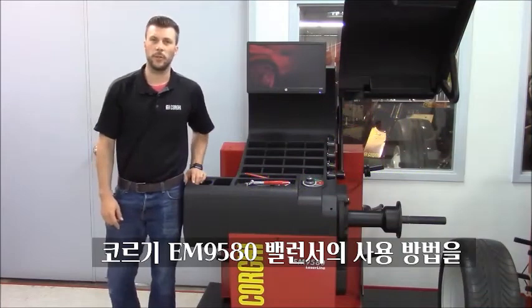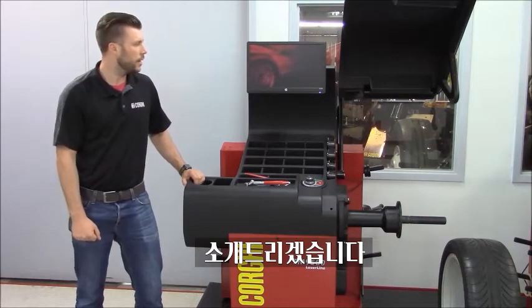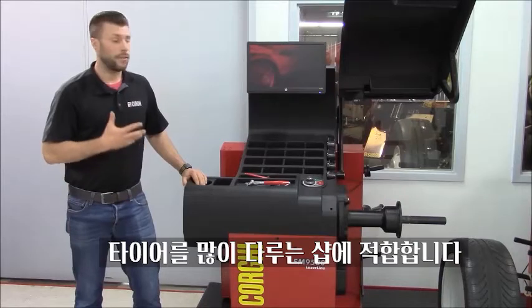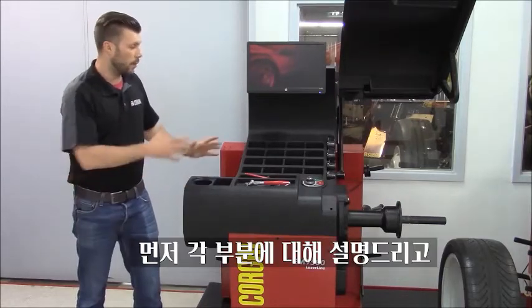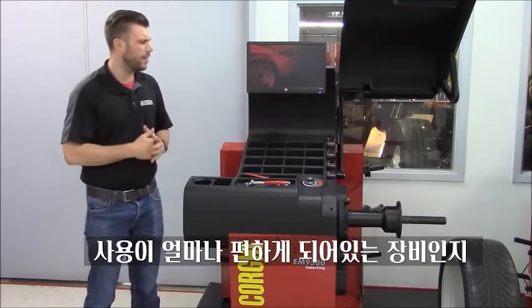Good morning, my name is Marco and I'm here today to walk you through the use of the Corgi EM9580, our top of the line non-diagnostic balancer. This machine is perfect for high volume stores. I'm going to walk you through the components so we'll see how easy it is to use this product — very user friendly.